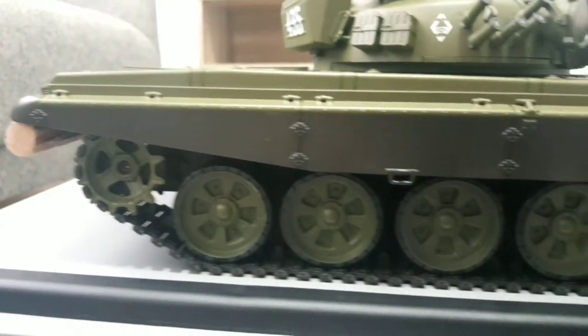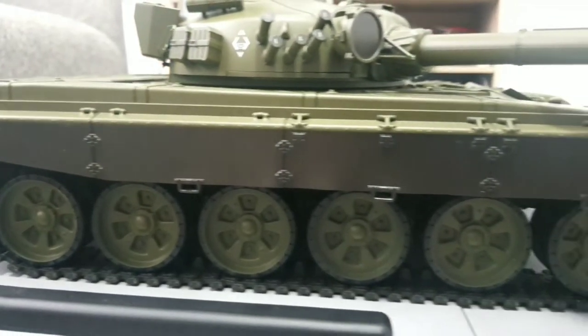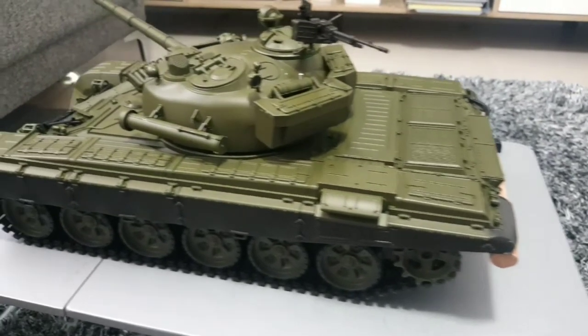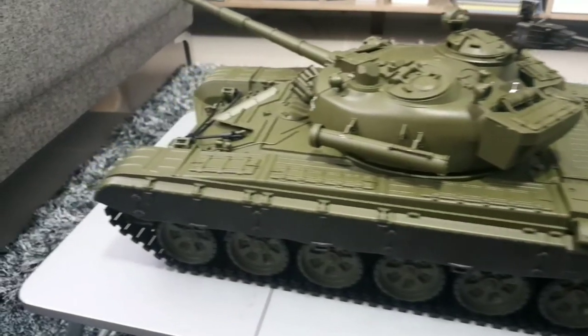Hey guys, welcome back to the channel. In the last video we unboxed the T-72 tank. This time I will show you the process I have done to paint this tank.